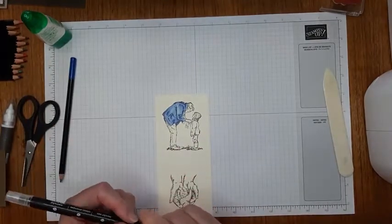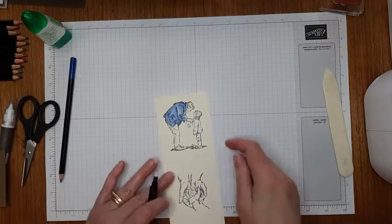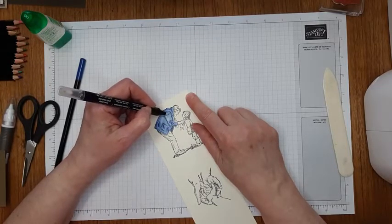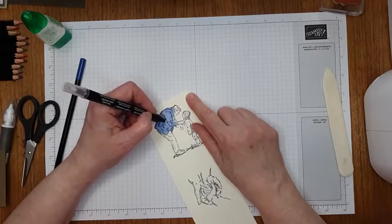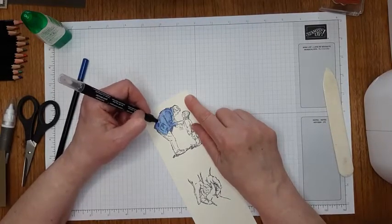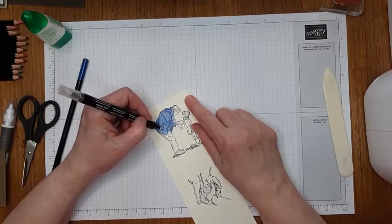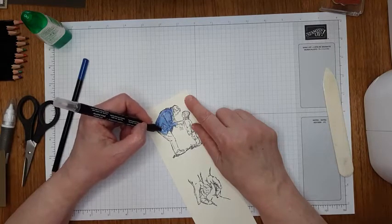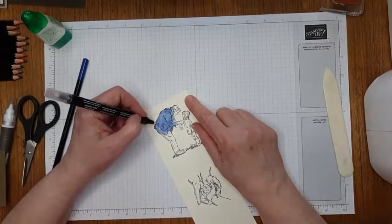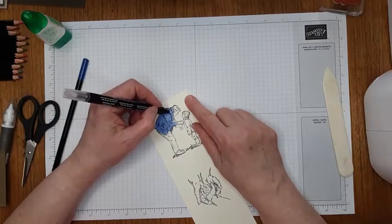But I just wanted to show you what happens when you use a blender pen. So this is a blender pen — it has a fluid in it, and that blends the lines together. That kind of melts it. Now on this paper you can't use it extensively — you can't go over and over it. Once over it would be fine, but if you go over it too much, you break down the composition of the paper and the paper will pill. But it smooths out those sketchy lines, so if you use it sparingly, it works.